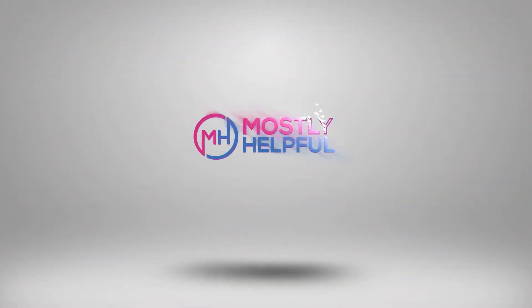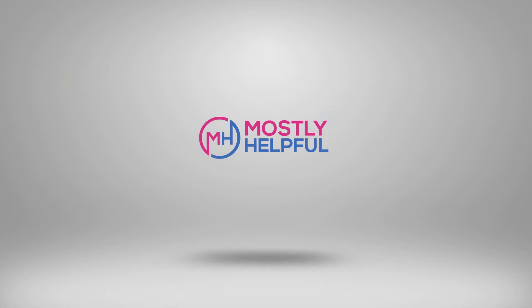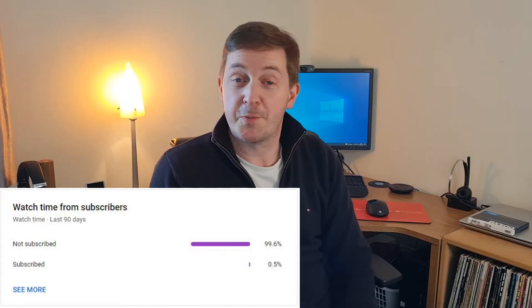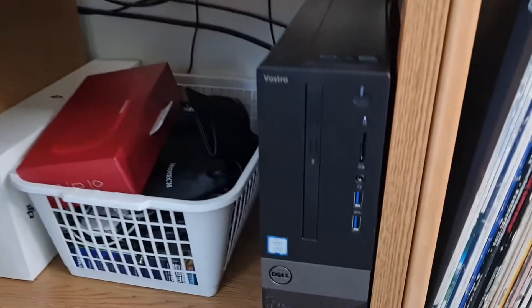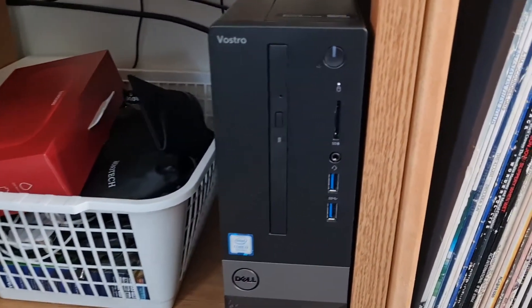This is a Crucial solid-state drive and down here I've got my Dell computer in a small form factor case. The hard drive in here is noisy and slow, so I'm going to show you how to use a solid-state drive to upgrade it. Hi there, I'm James and welcome to Mostly Helpful. In today's video we're going to upgrade the hard drive in this Dell small form factor computer.